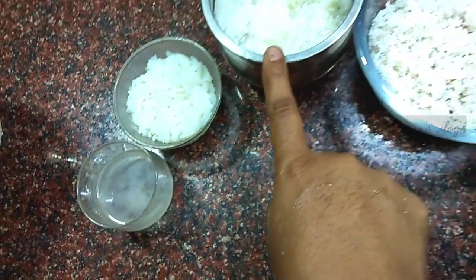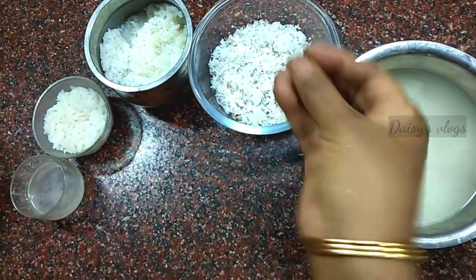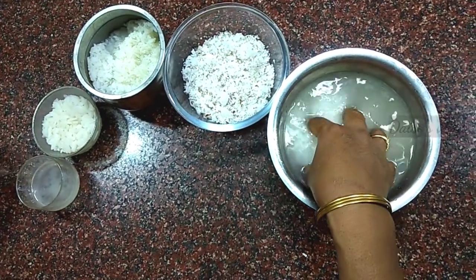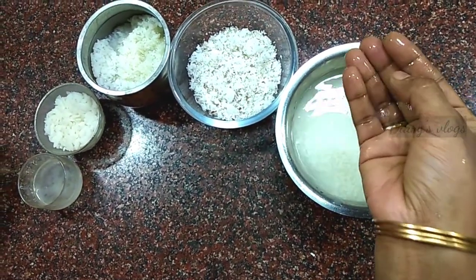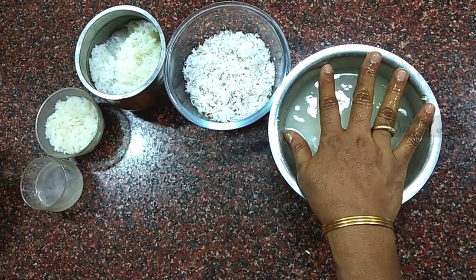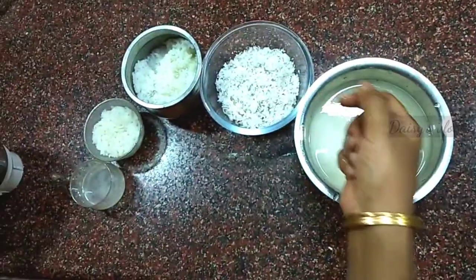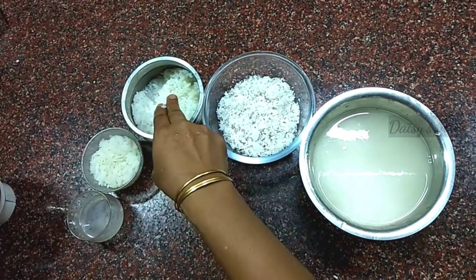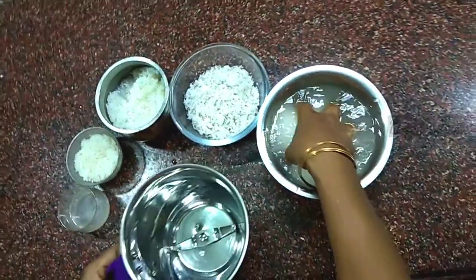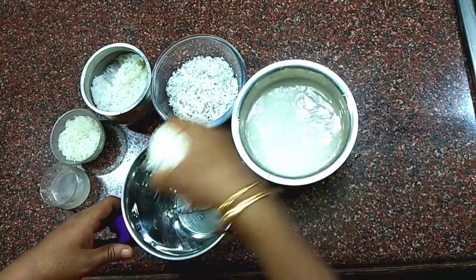In the water, it will be coated through the water. It will be coated while in the water. We will put it in a bowl and mix it well.